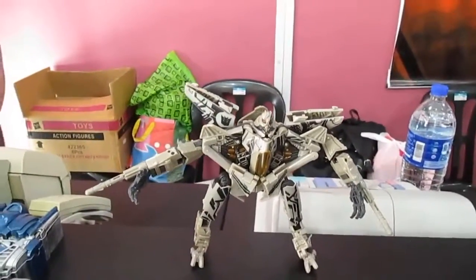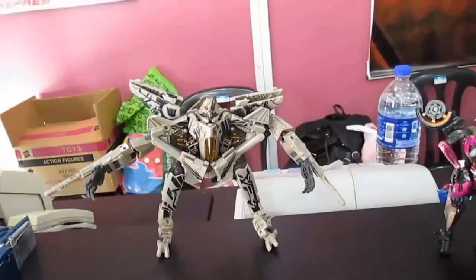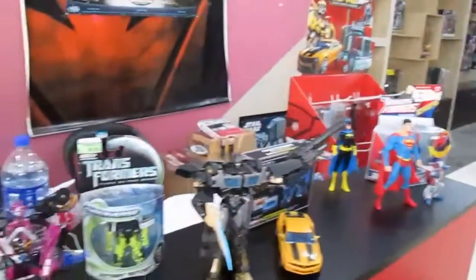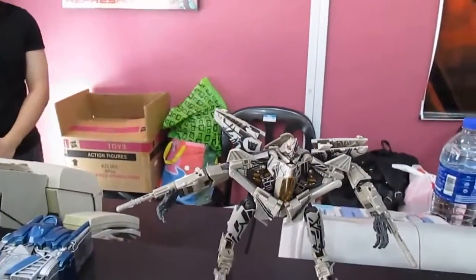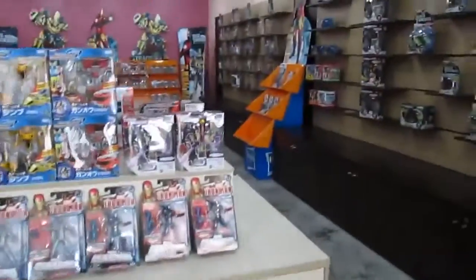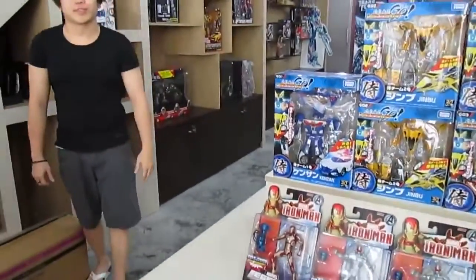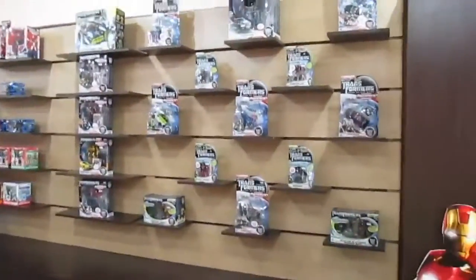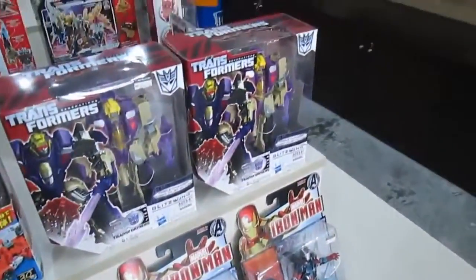So that's the transformation of Starscream by Venus. He likes the first and second Michael Bay movies but not the third. I don't see any Shockwave here — the G1 version, not the movie version. Is there a movie version in stock? Okay, movie version. Is there anything else I can ask Venus? Not much actually.